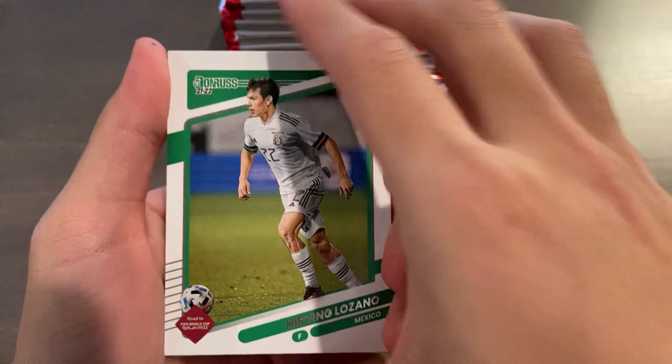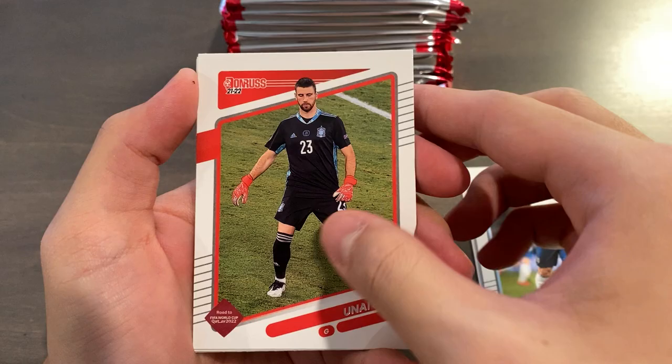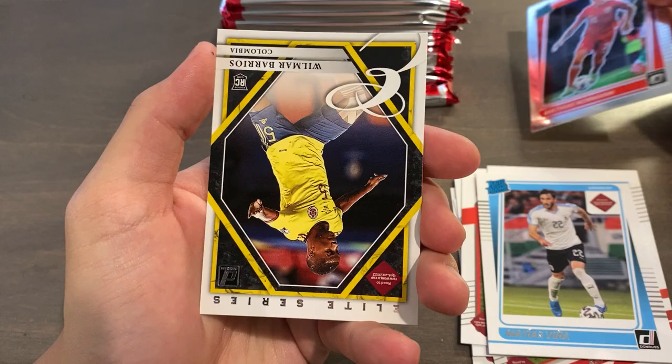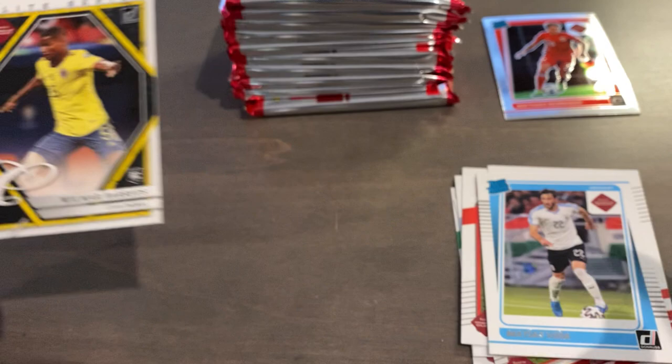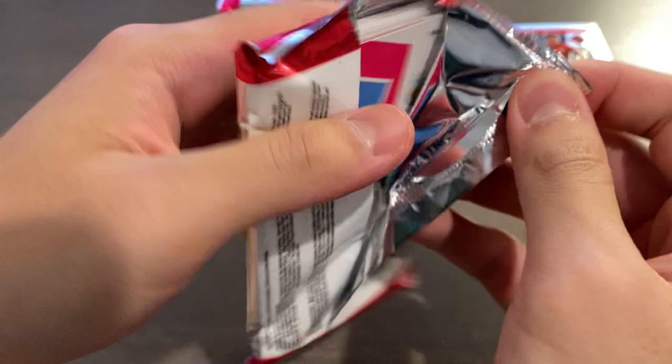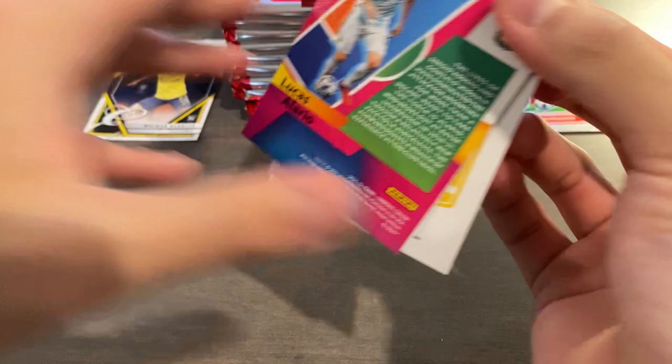Pack one — we start with Lozano, Sterling, Martinez, Unai Simon, Matthias Klick for Poland, Matthias Vina, and Matthias Norman rated rookie for Norway. And then we have an Elite Series insert of Wilmar Barrios with a canvas kind of texture. I think we'll keep all our paper in one stack off camera, and then keep our optic rated rookies in one stack and inserts in the other.